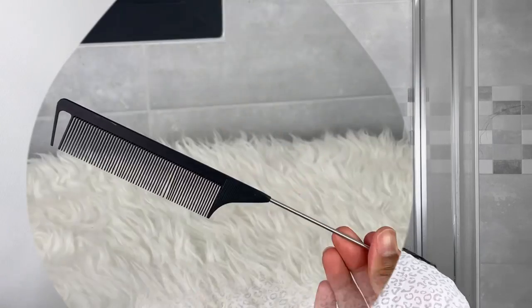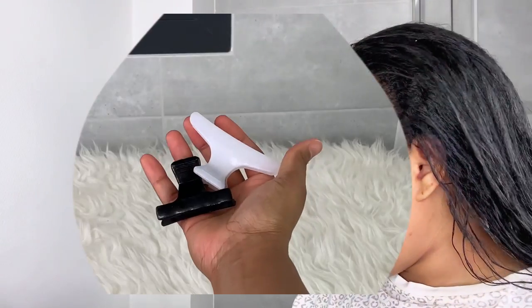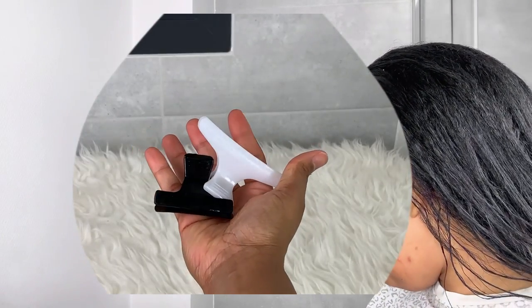First, you will need the roller sets — obviously. You will need a rattail comb, a spray bottle, some clips, bobby pins, and a wide-tooth comb, just in case you didn't detangle your hair in the shower while removing the deep conditioner.